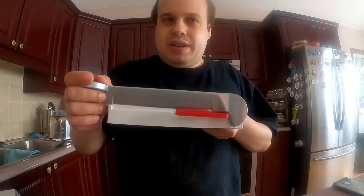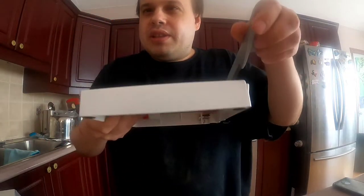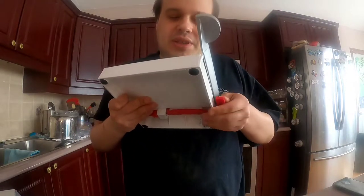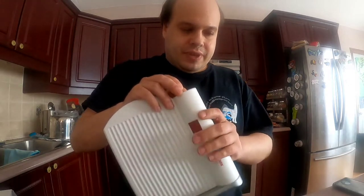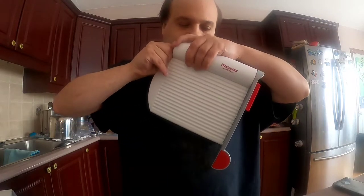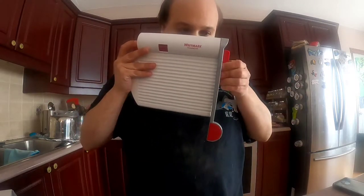Hopefully I don't have to move the camera too much. Basically it's like this — you just lift it up and slice it down. I don't actually know how this 100% works because I have not used it before. Your cheese goes on here. There's a little knob on the side — I don't know if you're supposed to pull it or twist it.